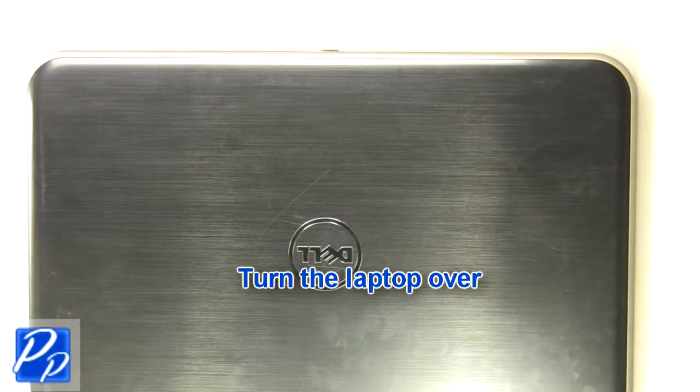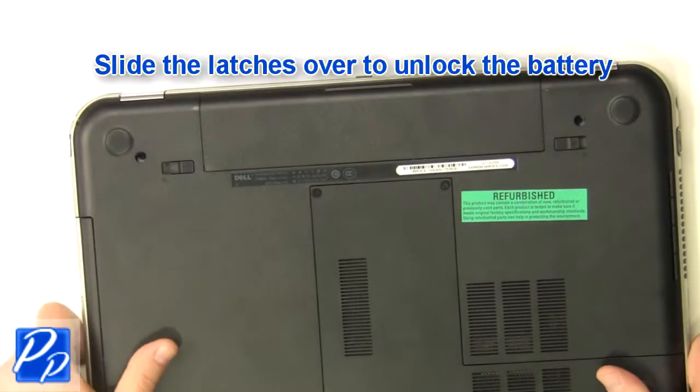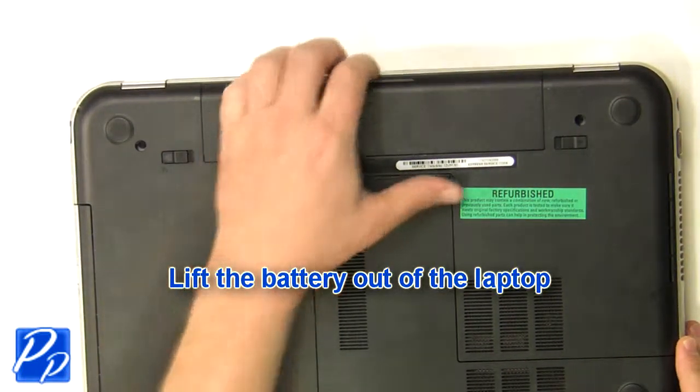This video will show you how to remove the access door on an Inspiron 15R 5520. Turn the laptop over. Slide the latches over to unlock the battery. Lift the battery out of the laptop.